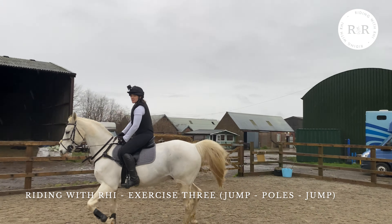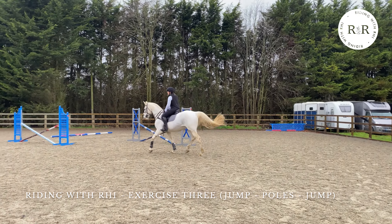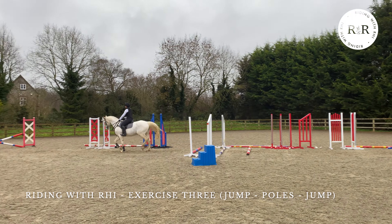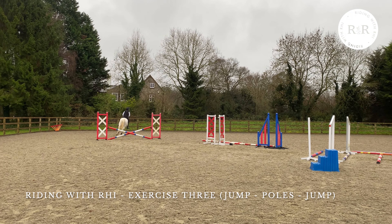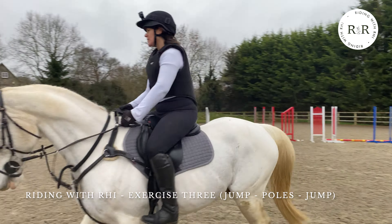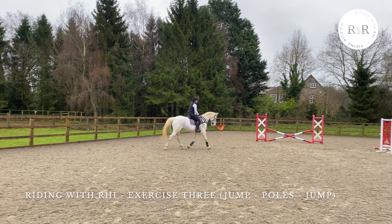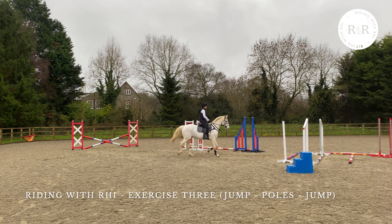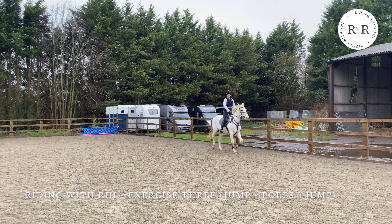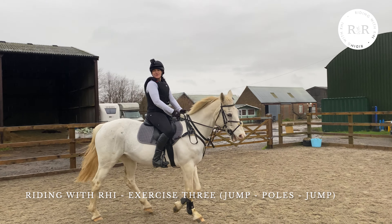Now we're going to try another trotting pole to cross pole. I was feeling much more confident in our ability to do the trotting poles before the jump rather than afterwards, so I took it back a step — I wanted to make sure that every time we jumped together without a coach we had a really positive experience. You should feel empowered to do the same. Since I started doing this series with Horse and Country I've seen such an improvement in our way of going, and having a focus for each session has really helped.